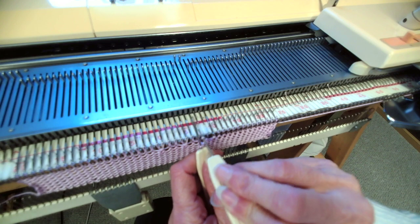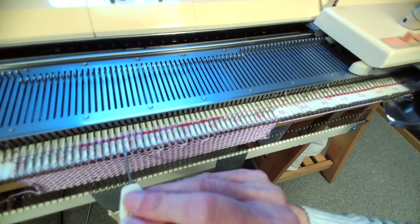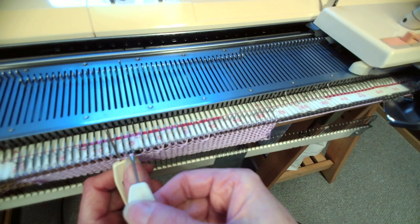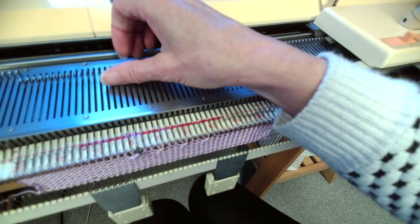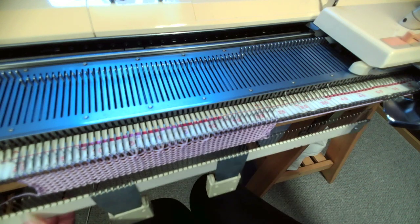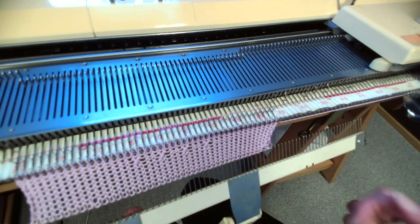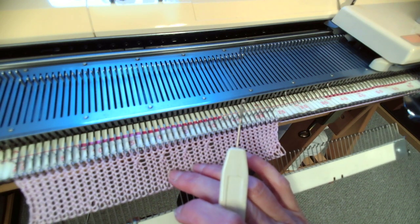Just get yourself used to using the transfer tools and moving stitches over, pulling them over. That's the most basic kind of cable you can do — just crossing two stitches over like that. I've done four in the middle now. Then I do about two rows on top of that. You can see the little cross. This is actually the back of the fabric so you won't actually see the cable until it's off the machine.